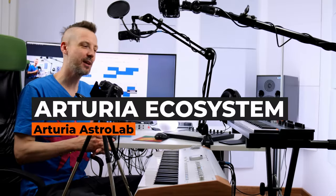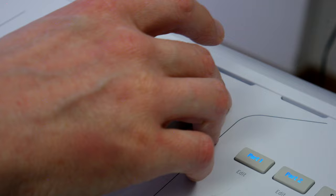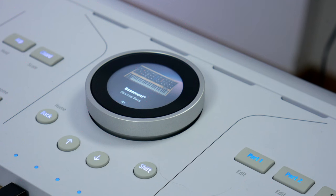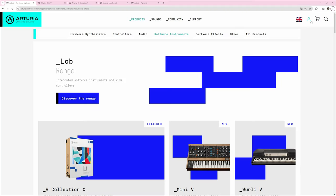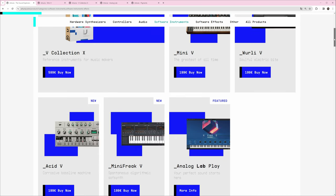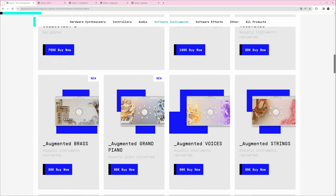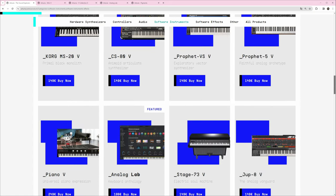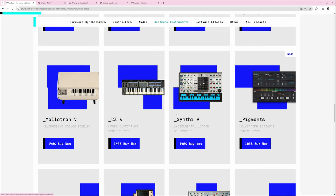So why is Astrolab so special? You can use all virtual instruments from Arturia within Astrolab, and you can even see the graphics on screen. Arturia specializes in producing different software instruments, including replicas of famous ones like the MiniMoog, TB-303 from Roland, and others. There are also emulations of the Juno, Jupiter, Emulator, Mellotron, and more. You can buy one instrument and launch it on your computer with your audio interface and MIDI keyboard.